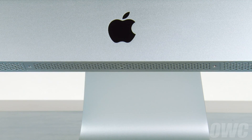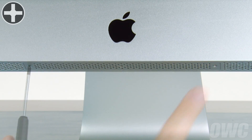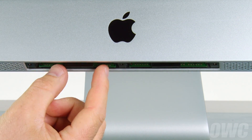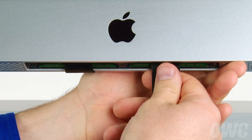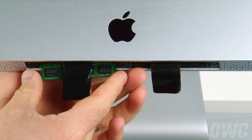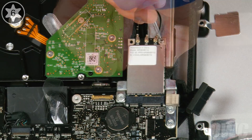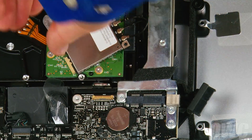Next, we need to remove the memory. Use your Phillips screwdriver to loosen the three screws which hold the memory cover in place. To remove the memory, first unfold the black plastic tabs in the memory bays, then pull the tabs straight downwards to eject the modules. To detach the airport card, simply undo the Torx T6 screw in the upper right corner, then gently pull it out of its slot. You can rest it on the hard drive to keep it out of the way.